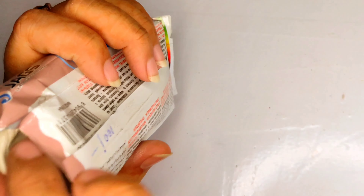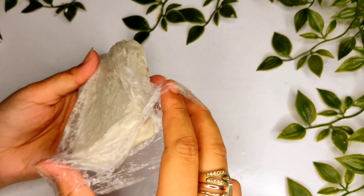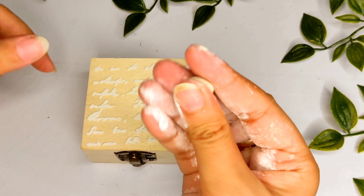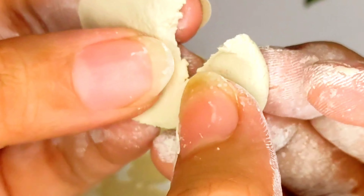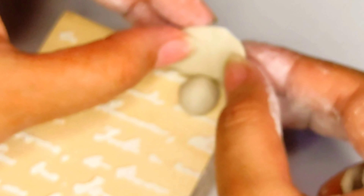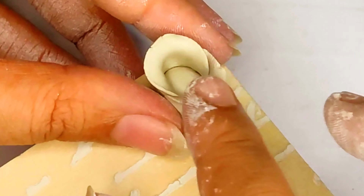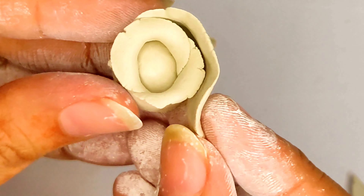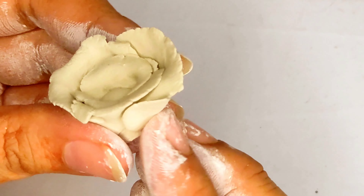I am also using Jags Air Dry Clay for the first time. What happens is there is a plastic cover on top — you have to remove it, and store any leftover parts in an airtight container, zip-lock bag, or airtight bag so it doesn't dry out. You can smooth it with water. I am making rose petals — simple ones that anyone can make, even beginners.